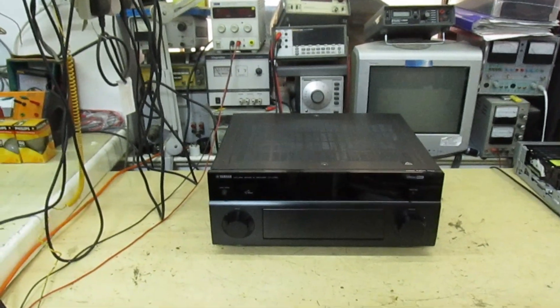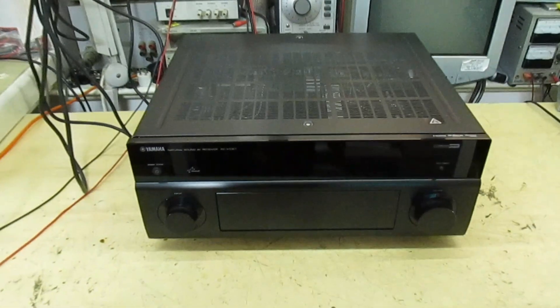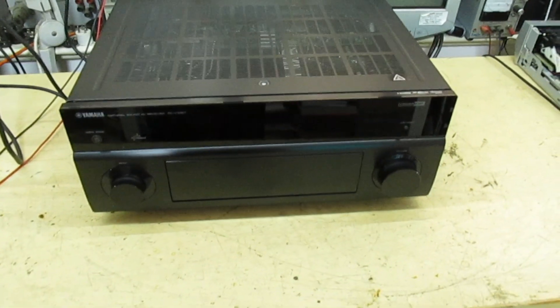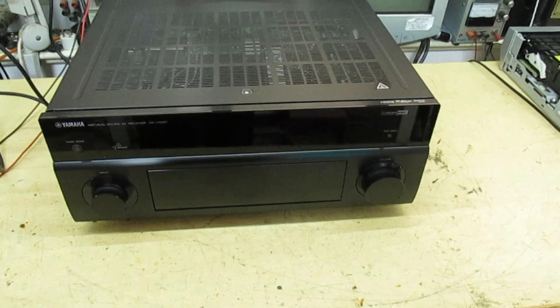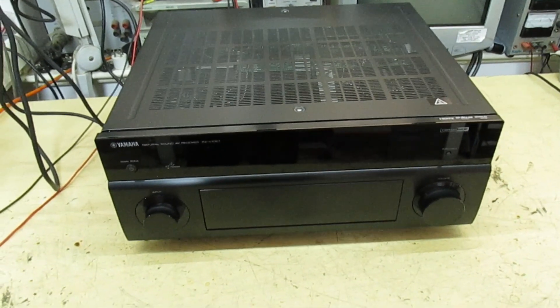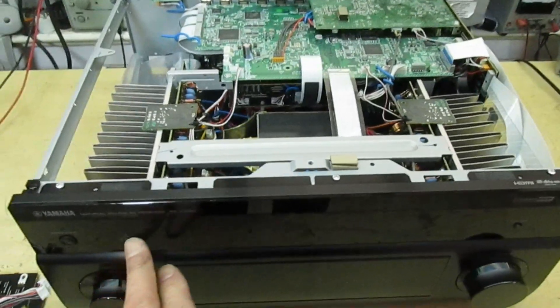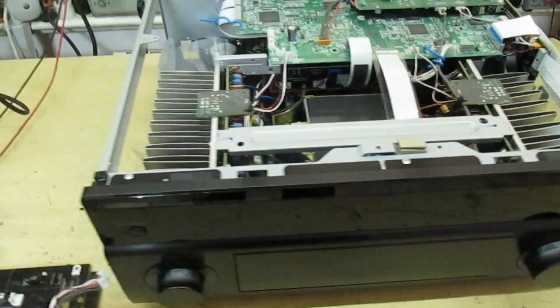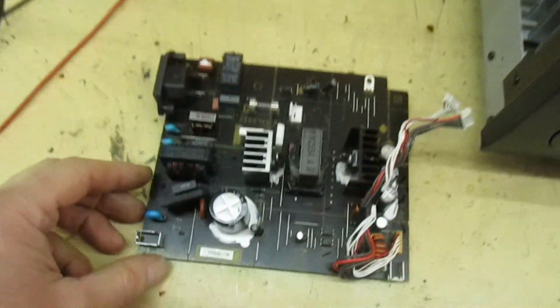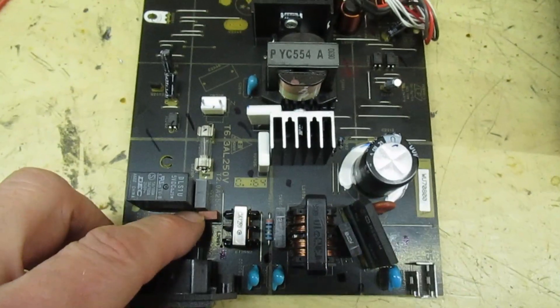Hi guys and girls on YouTube, welcome to my channel. In this video we're going to be looking at repairing the Yamaha RXV-1067 hi-fi amplifier. This amplifier is completely dead — there are no lights lit up on the front. I've got out the standby power supply and found there's a fuse blown here.